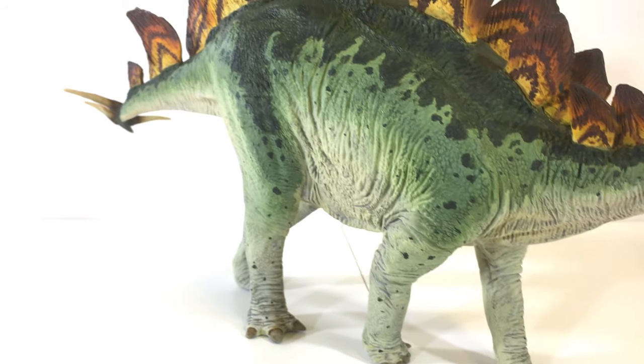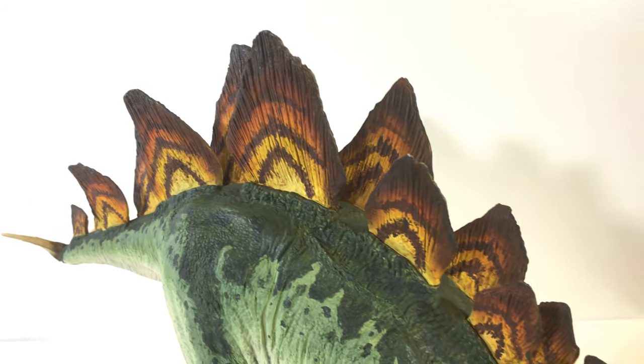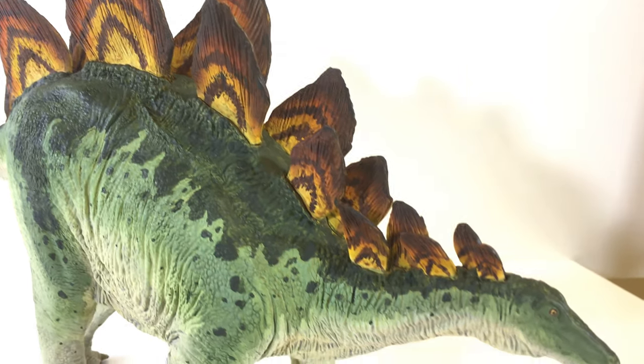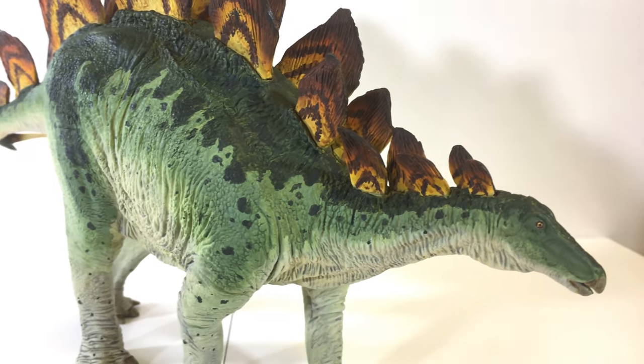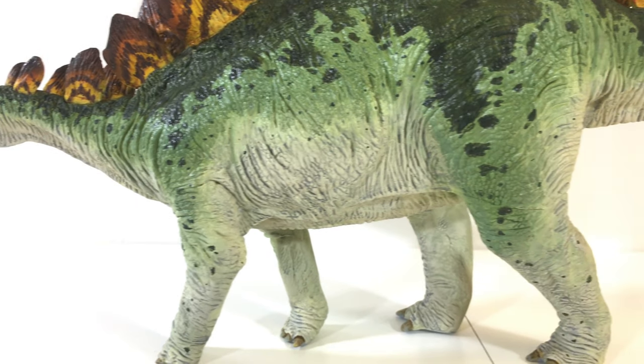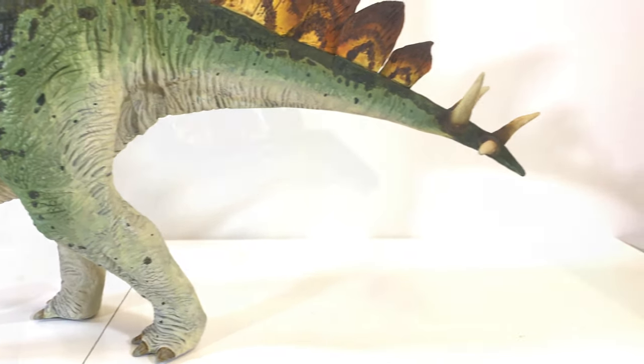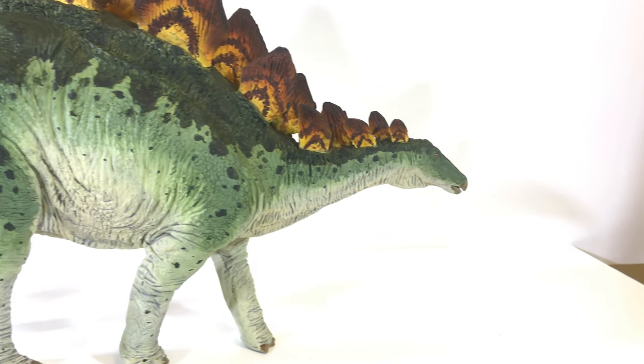Here's a look at our finished Stegosaurus. The whole process of painting and filming this model was a great learning experience for me, and I hope to improve for future videos. If you're looking for a vinyl dinosaur model to paint up yourself, I'd recommend starting with eBay. I also hope you guys enjoyed this episode. If you did, please leave a like and subscribe for more future dino content. Thanks!